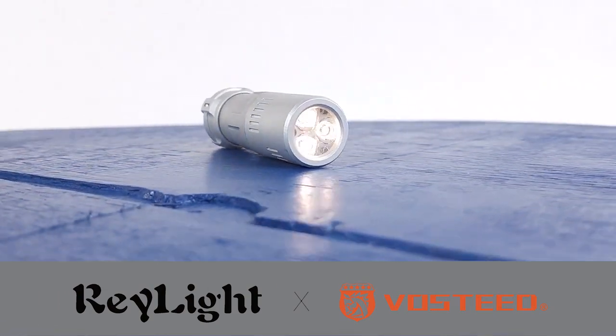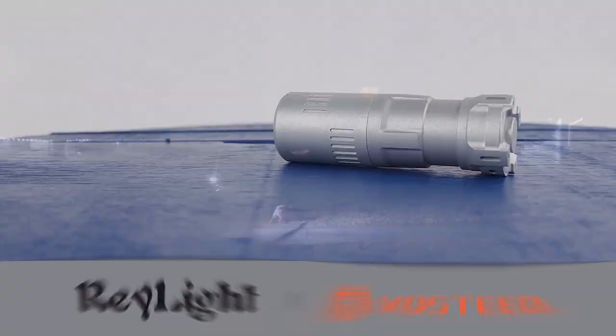Introducing the Rook by Vosteed, the next evolution in EDC flashlights. With its compact design, powerful beam, and durable 6063 aerospace aluminum construction, the Rook is perfect for any situation where a reliable light source is needed.